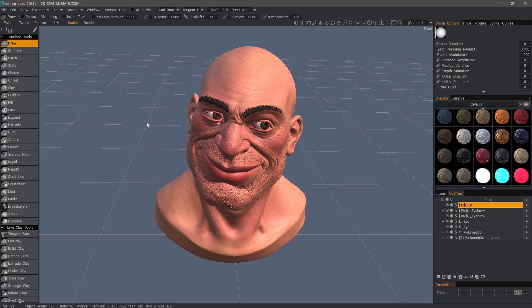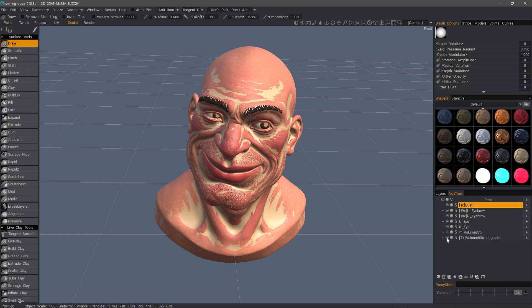In this video, we're going to explore an exciting new feature addition to 3D Coat in the Sculpt Workspace, and that is the Reproject tool. What it does is it allows you to project detail from one mesh to another mesh.